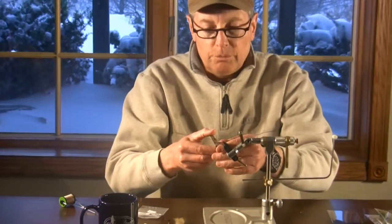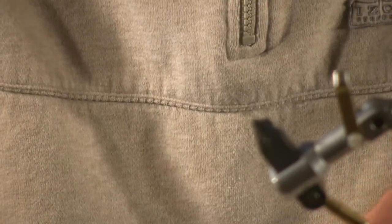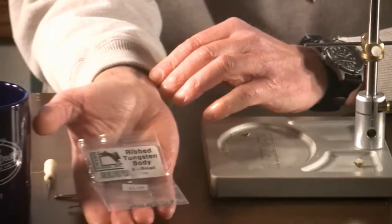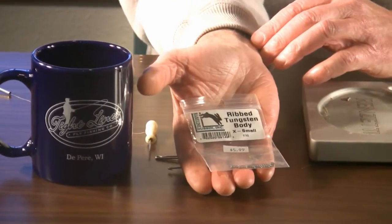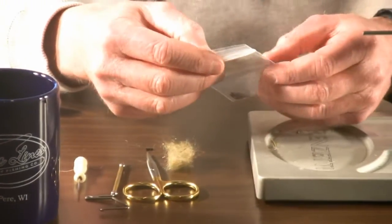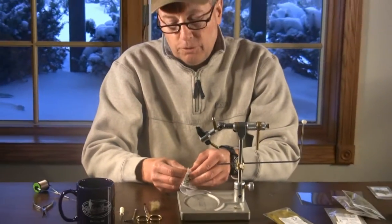This is a barbed hook, so I'm going to start by pinching down the barb. The scud body that we're talking about is a Hairline product, and it's simply called a ribbed tungsten body. They come in three sizes, and what I found is that on a size 14 hook, the extra small seems to give me the weight on the size that I'm looking for.